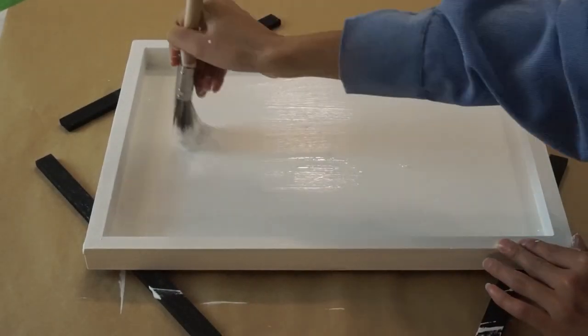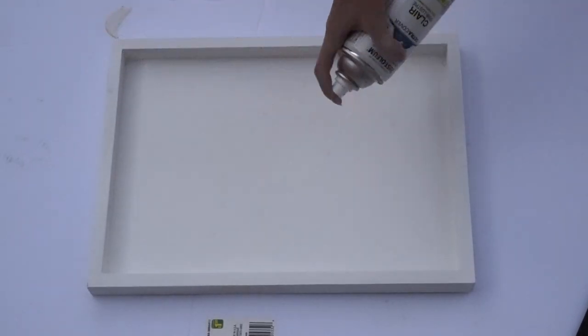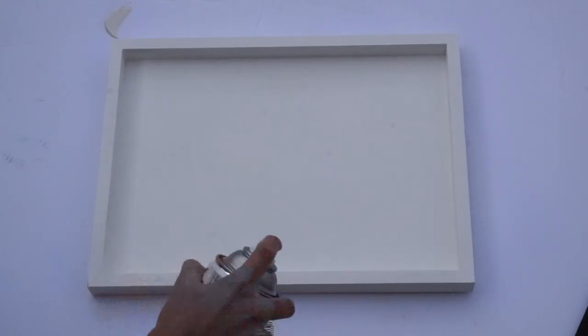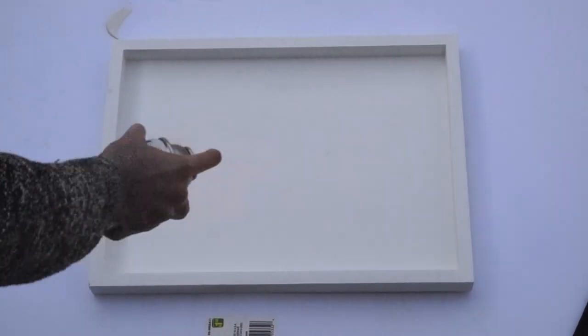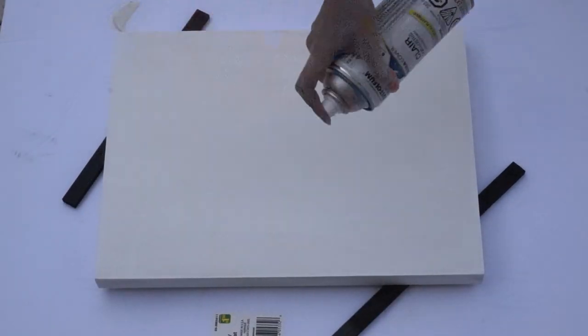I have some clear semi-gloss spray paint. If I had regular white semi-gloss spray paint it would save a step for me, but I'm just using what I have here. This is going to be a coat on top of the white paint so that it gives it a little bit of a nice sheen.